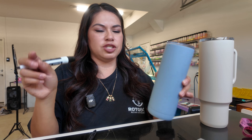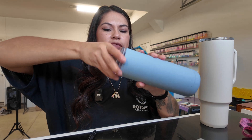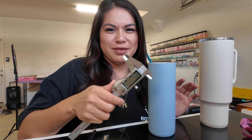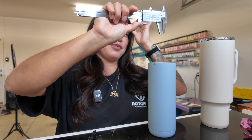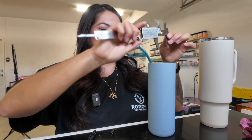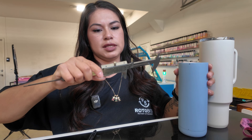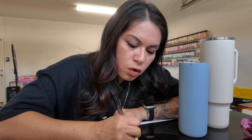The mark washes off so it's fine. Next, we're going to get the diameter of the cup, so you'll need calipers. I got new heavy metal ones — I'm so excited. We're going to turn them on and measure the diameter of the tumbler. The diameter of this tumbler is 73.75 millimeters, so I'm going to write that down.